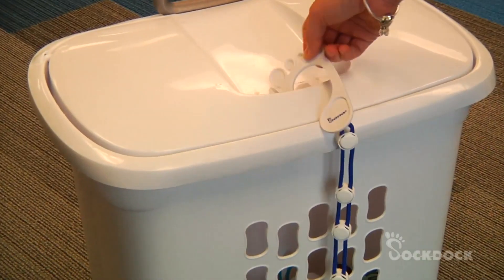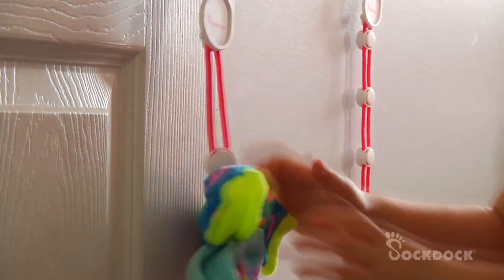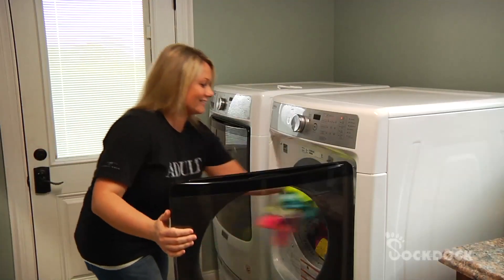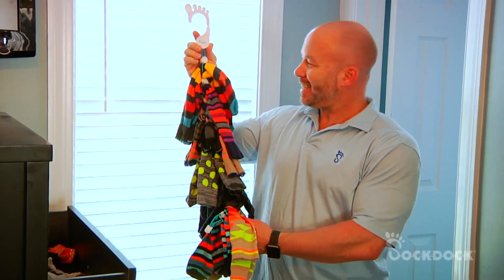Here's how it works. Hang the Sock Dock near your hamper. Secure each pair of socks between the adjustable sliders. Toss in the washer, then into the dryer. Socks stay together while getting clean. Hang clean socks neatly in the closet. Use that old sock drawer for other things.